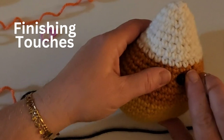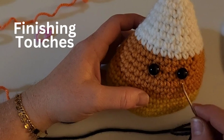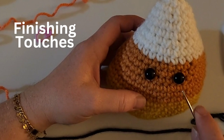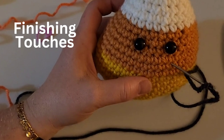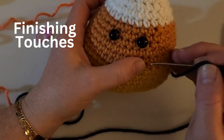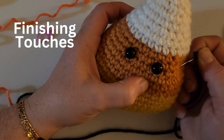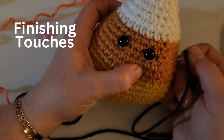Embroidery floss can look a little thin so you might want to double it up — a lot of people like embroidery floss for lashes because it just looks a little better. For the smile, I'm going to go down about two rows from under the eye. You can play around with this, but I'm going to figure out where I want the smile to start and put my needle in off to the side, then root around until I find the spot I want it to come through.